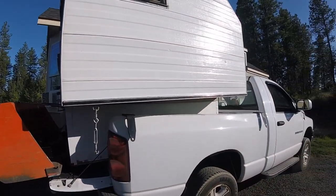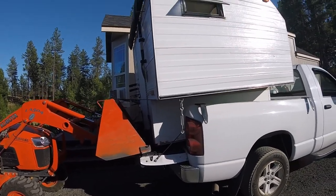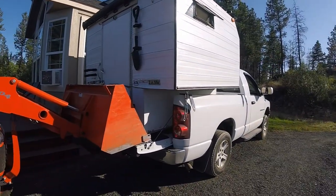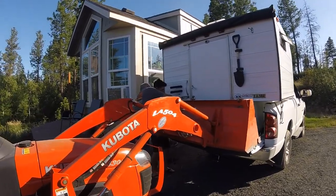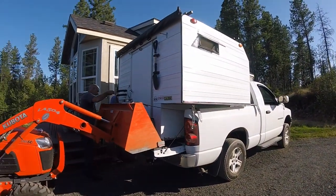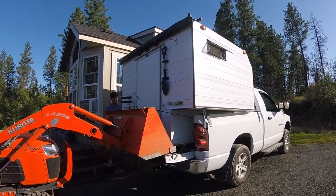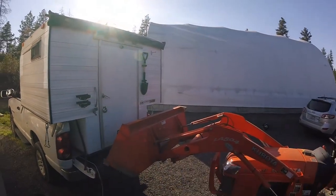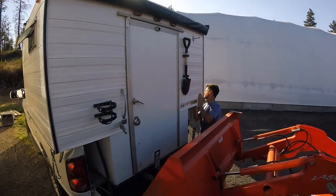The camper actually weighs right around a thousand pounds and we try to pack very light so we stay around that weight. Because of the tailgate on the truck, that's about as far as the tractor will take us, so the boys just have to kind of manhandle and maneuver the camper the rest of the way in. And now you know what we go through to get our camper on the truck every time we want to use it.